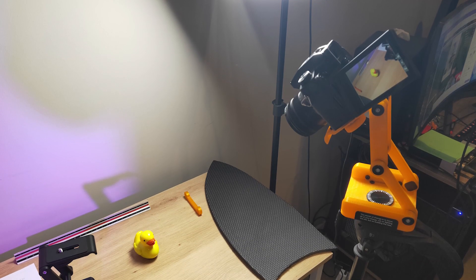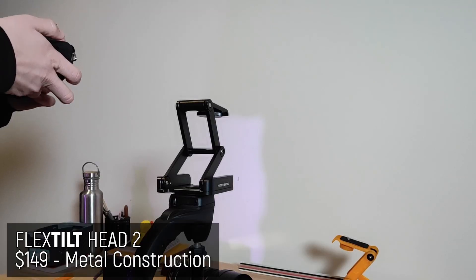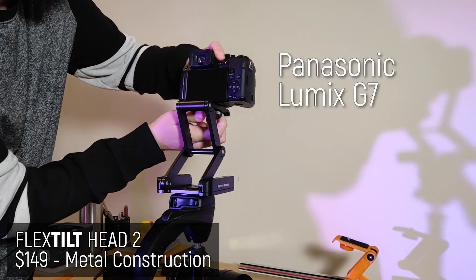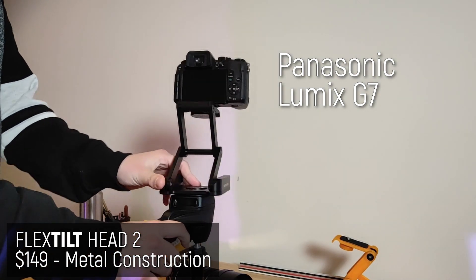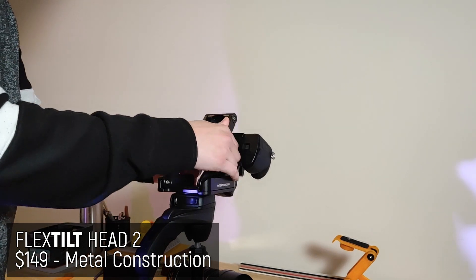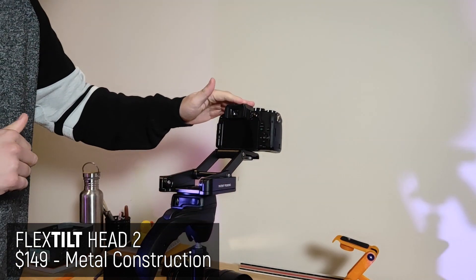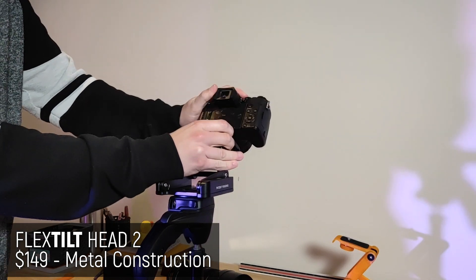So, can this actually hold a camera's weight and is it usable in a regular environment? For B-roll filming, I'll mount my camera onto this and film the test with my phone. Starting with the Flex Tilt Head 2, the all-metal version — I'm mounting my Panasonic G7 here. As you'd expect, it holds it perfectly to the tripod, it's nice and rigid, you can rotate it and tilt down, there are lots of degrees of movement. The tripod's on carpet so it's a little wobbly, but overall I'm really happy with how it holds in place.